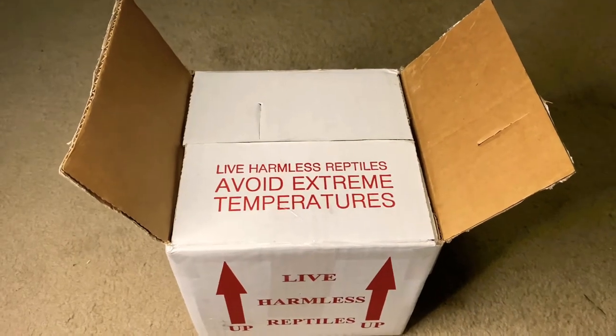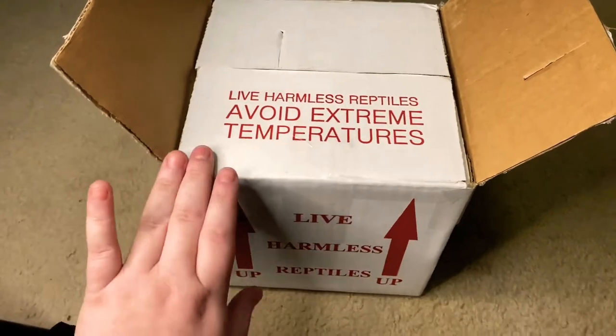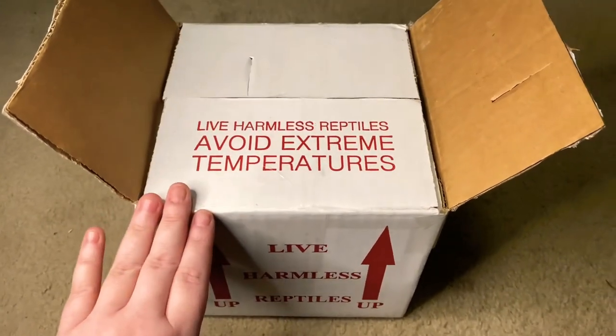Hey guys, welcome back to Raven and God Ross Tarantulas. In this video we are going to be doing an unboxing of an Emperor Scorpion.